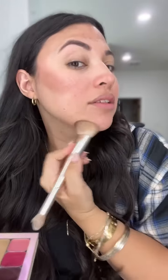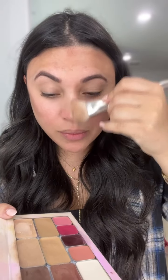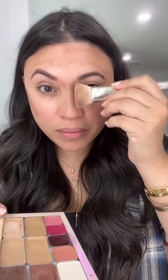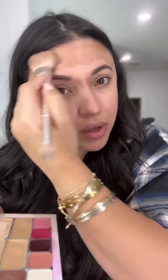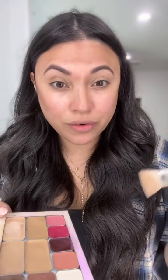I'm only going to add product on the areas that need coverage, so I'm going to do this makeup video for it to be all like one layer and it's all going to melt onto the skin. I'm using the detail brush because I feel like this is a good brush to get that precise spot of your makeup.